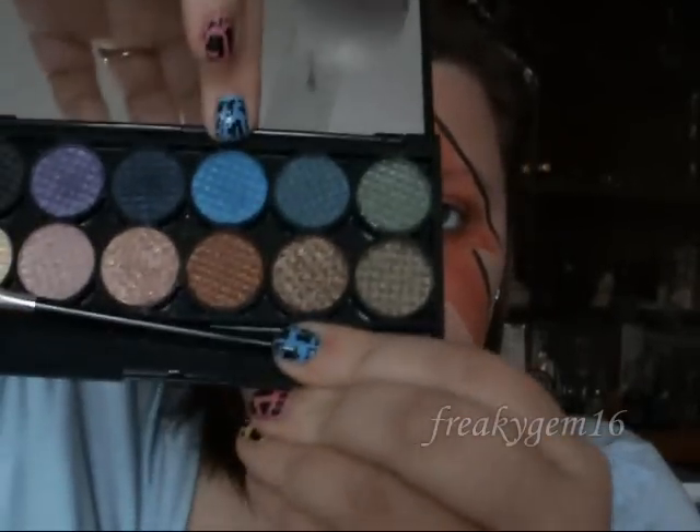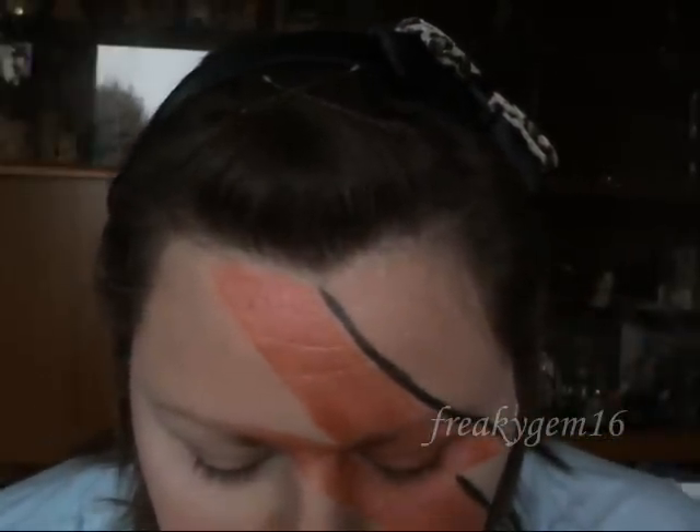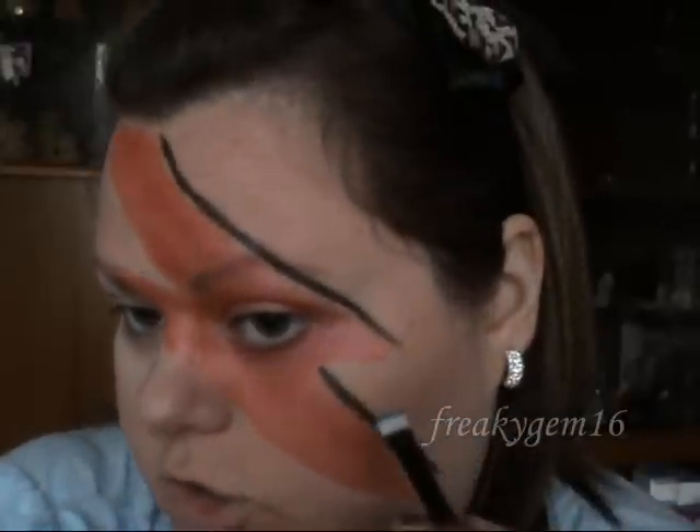Also from the Sleep palette I am going to use this blue here, and I am going to take a flat brush like this, and I'm just going to load it on, tap off the extra, and then just do exactly the same as what I've done with the black.